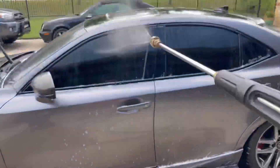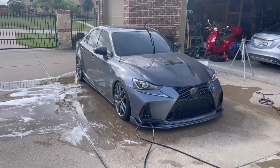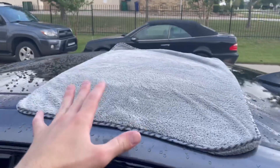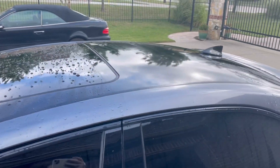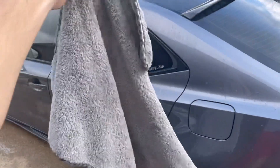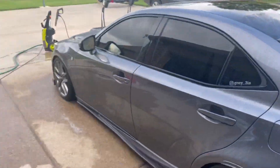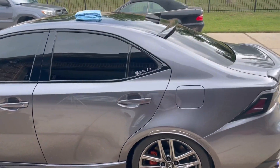Now that she's all rinsed down, we're going to dry her off with my favorite drying towel — the Chemical Guys Woolly Mammoth super plush towel. It is amazing. One towel can dry the whole car. You just lay it on the surface, spread it out, and pull it across. It holds so much water and it's still completely dry to the touch. I totally recommend these — I have two of them. I use separate smaller microfiber towels for my wheels and door jams.